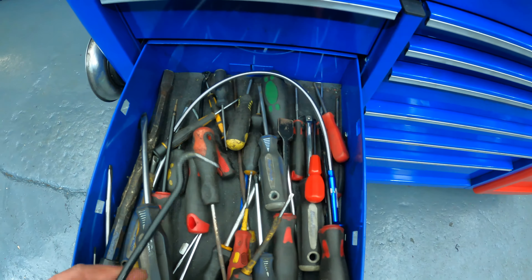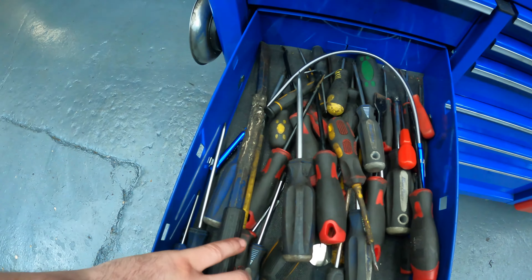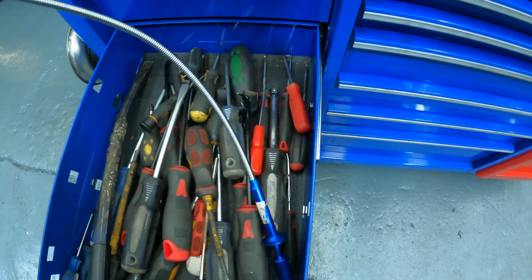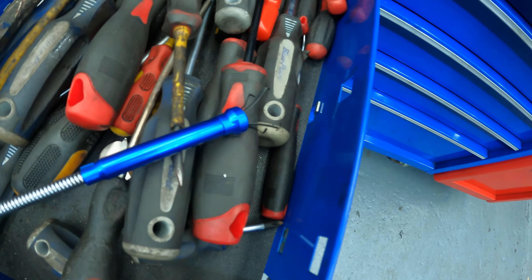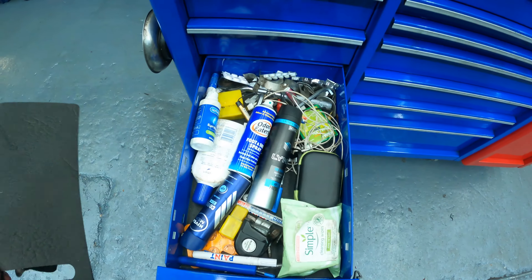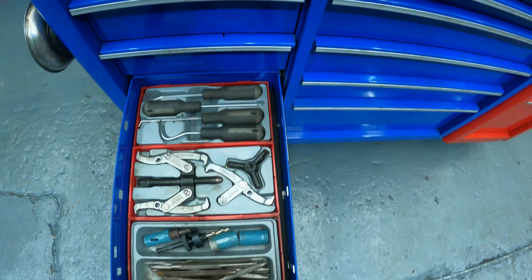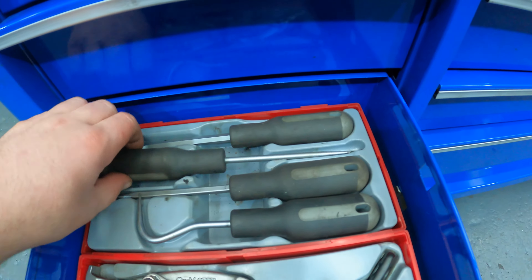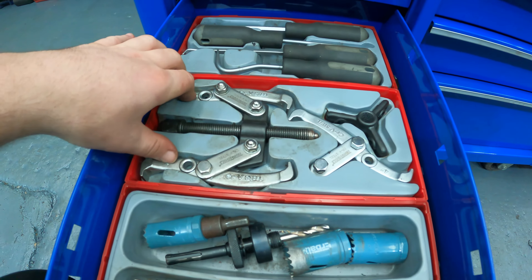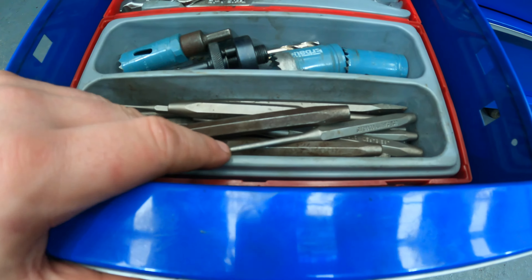We've got all my screwdrivers — flats, picks, and little handy ones — and a little pry bar. Got a dead blow hammer and a grabber in case I've dropped something. Then another very messy drawer — just whatever's in it really. Then we've got some tang picks, scrapers, a bearing puller, and some chisels and pokes.